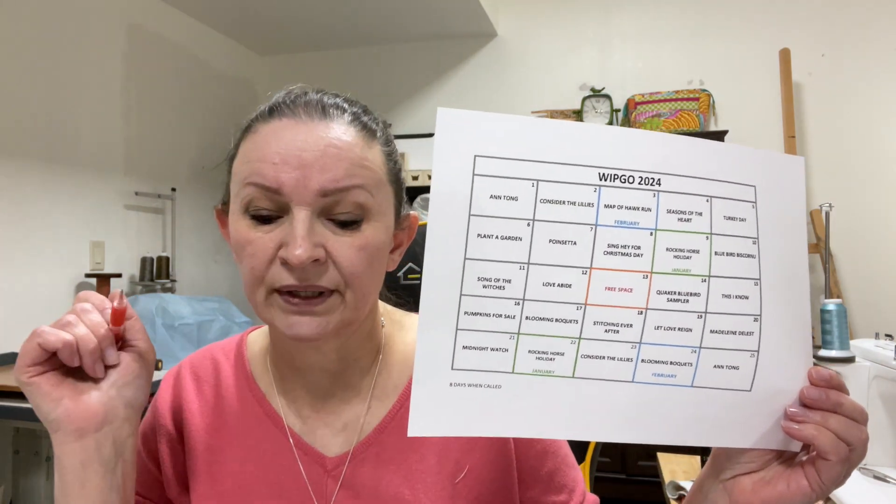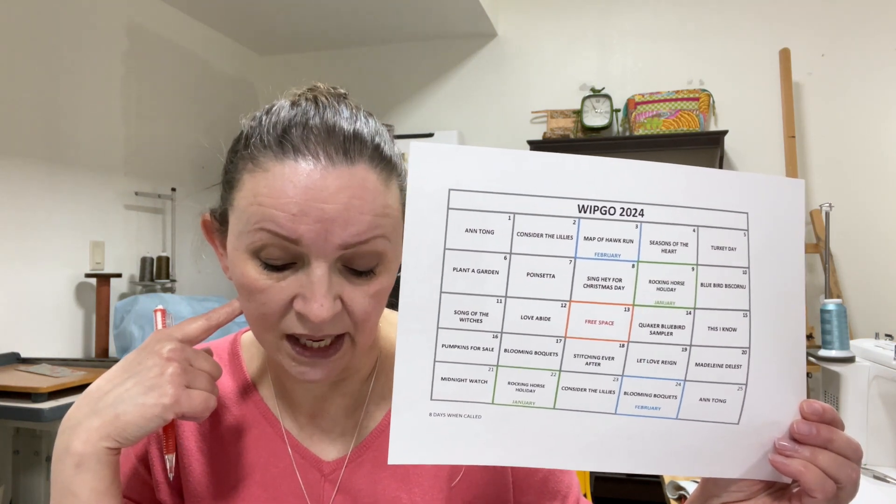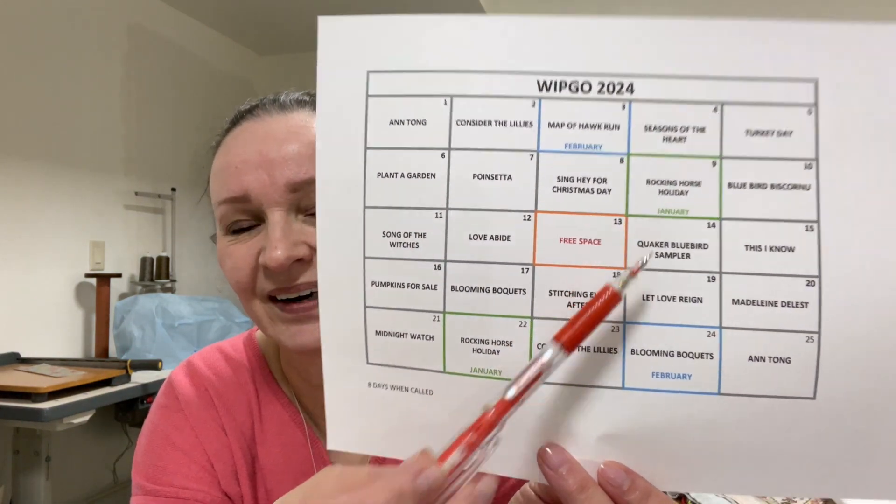I decided to do WIPGO again, and I started it on the 30th of January, made up my chart, and just started following it. In February I worked on Rocking Horse Holiday — the January WIPGO numbers were nine and 22, and I decided those would be for Rocking Horse Holiday. I did bring that with me to share my progress.